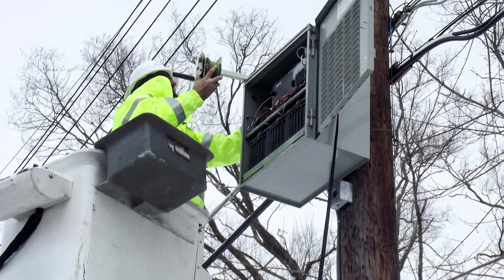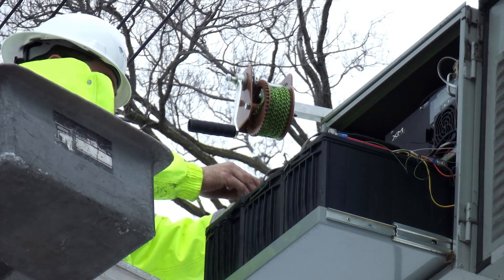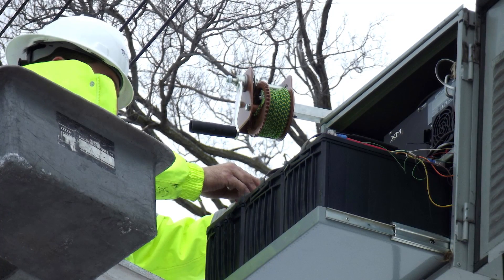Should this operation be done from a bucket truck instead of climbing a ladder, the procedures are very similar, and the user can perform all functions from the basket.